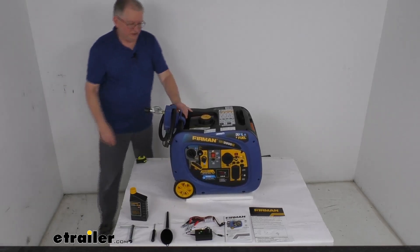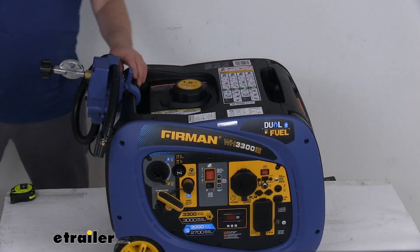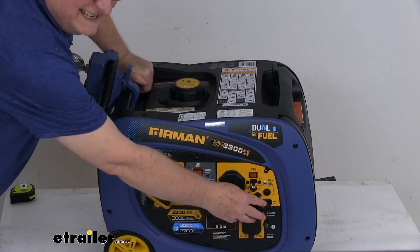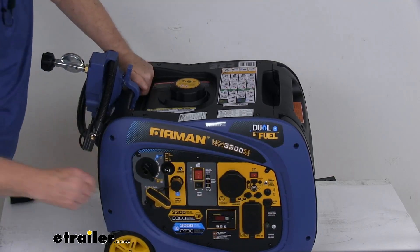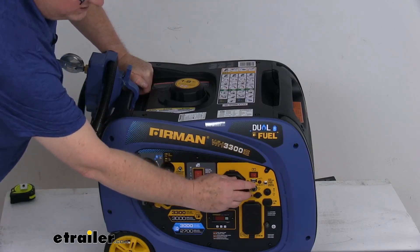Now I did want to zoom in and talk about some of the connections on the front. On the front here, there's a 12-volt DC outlet, 8.3 amps. It will also give you a 5-volt, 2.1-amp USB outlet right here.